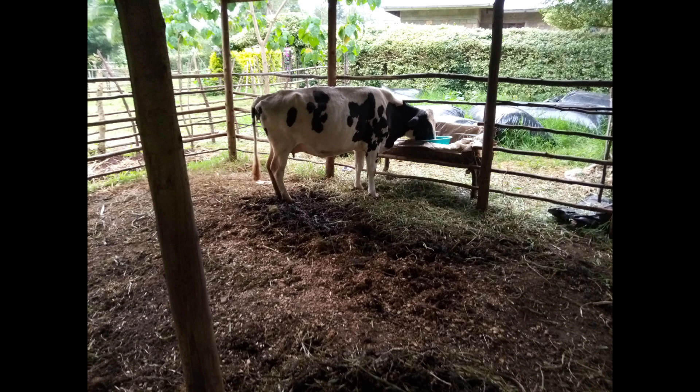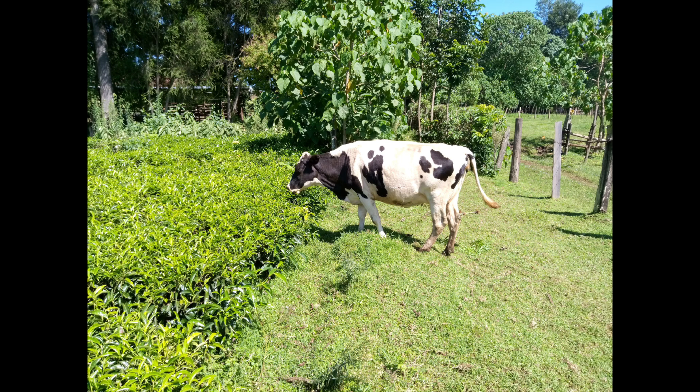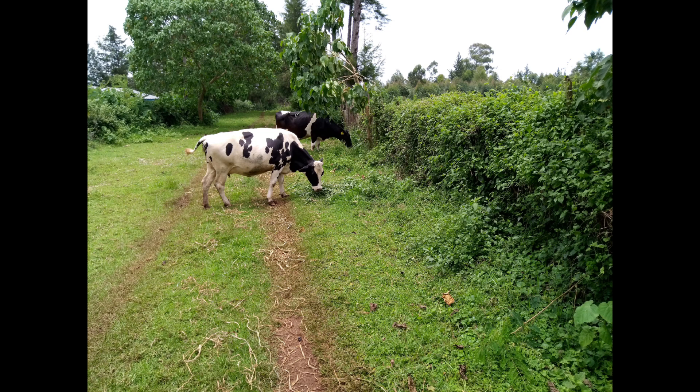Within about two months it had already reached a body condition of about three. When it was ready to leave the farm, it was producing seven liters of milk. Standing beside another cow, you can see it was doing very well.